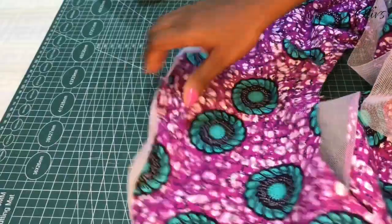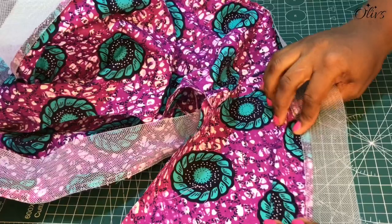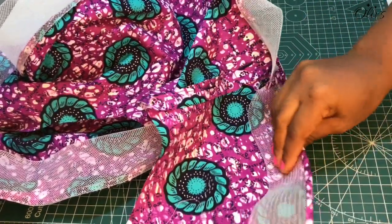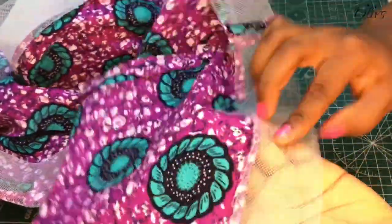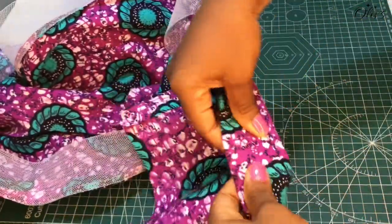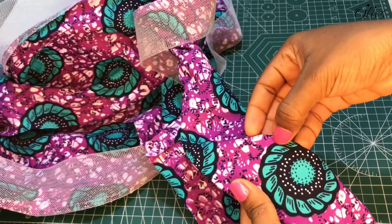You should have something like this. We started from the right side, so next is to flip the crinoline towards the wrong side like this, and then we are going to top stitch. So again, from the right side you stitch a quarter inch and turn it over to the wrong side and top stitch right on the edge of the crinoline.